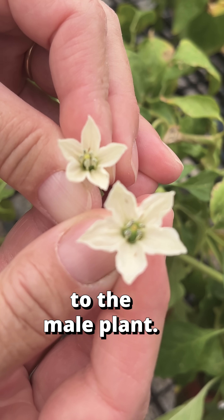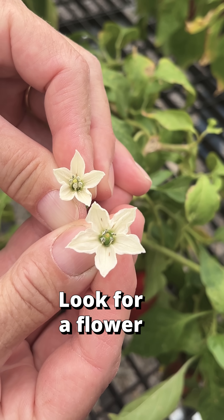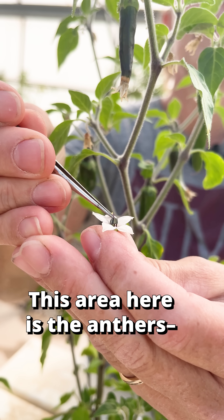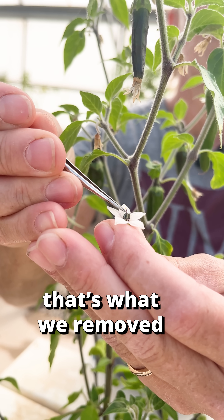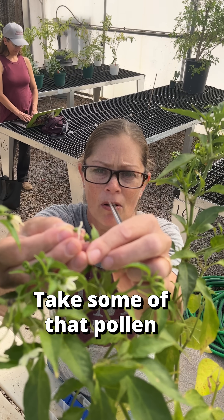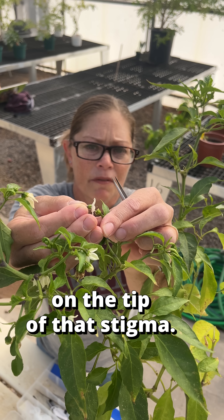Then we go over to the male plant, look for a flower that's open and has lots of pollen. This area here is the anthers — that's what we're removing from the female plant, that's where all the pollen is. Take some of that pollen and put it right on the tip of the stigma.